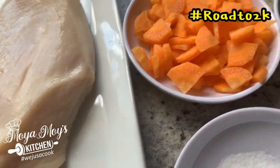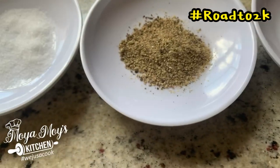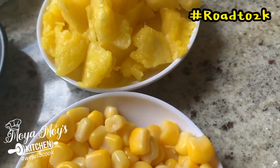So you will need your chicken, some carrots, scallion. I'm using sweet corn. I have paprika, some black pepper, salt. I have some garlic here, my onions.